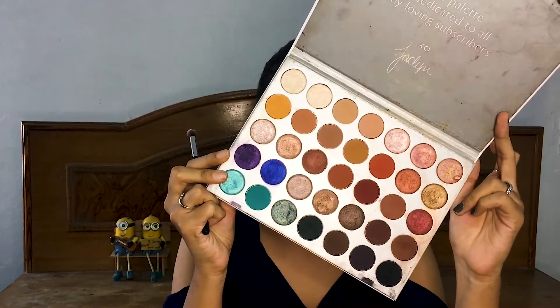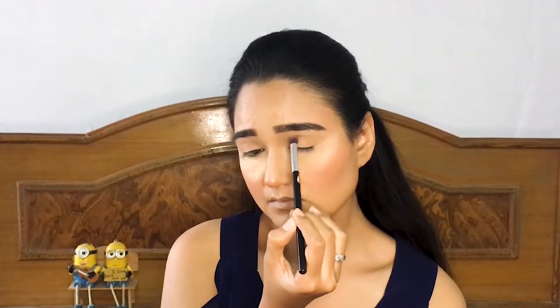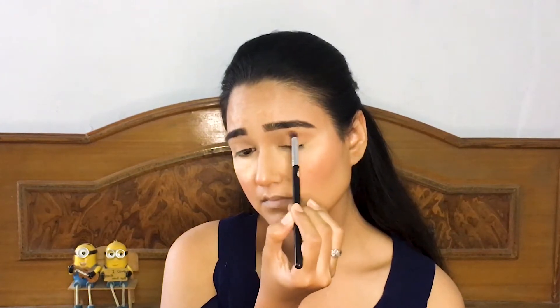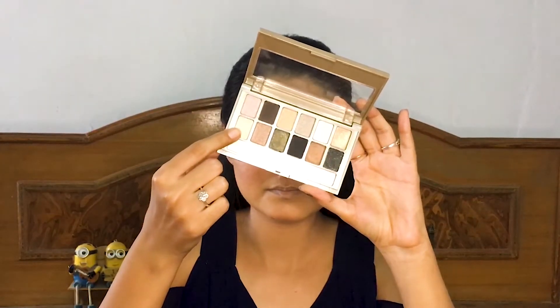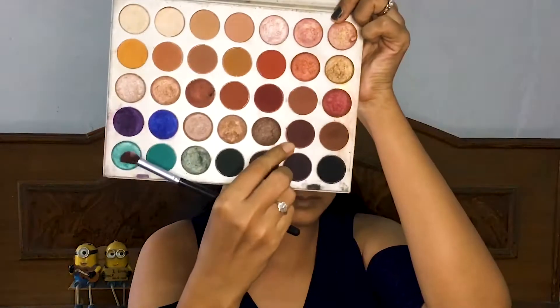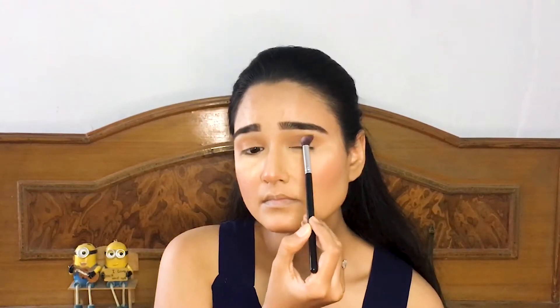Now I'm using this Jacqueline Hill palette and this brown shadow, applying it into my crease. Then with this matte light cream shadow I will highlight my brow bones, and taking this dark brown shadow and deepening the crease a little bit more.